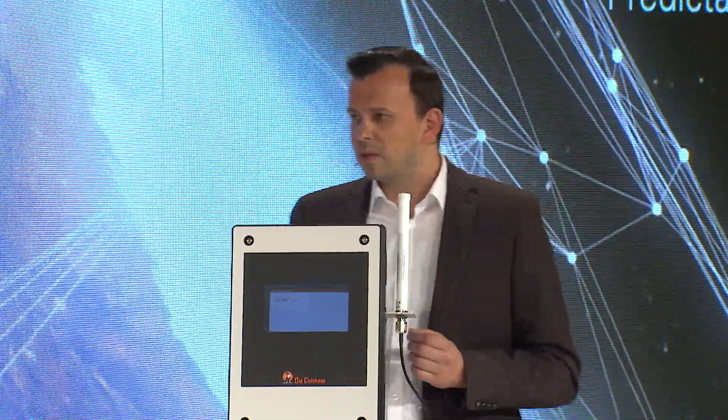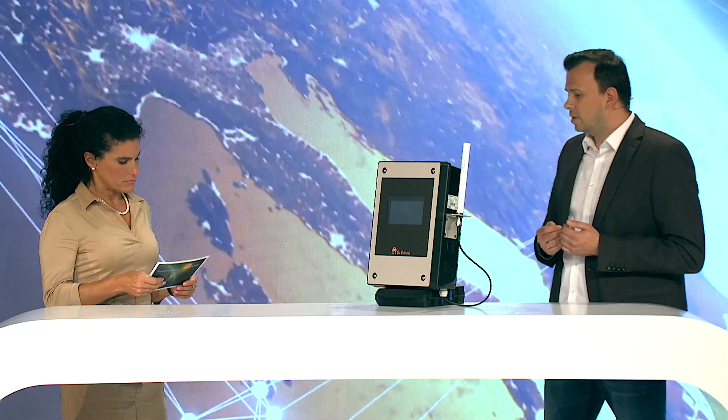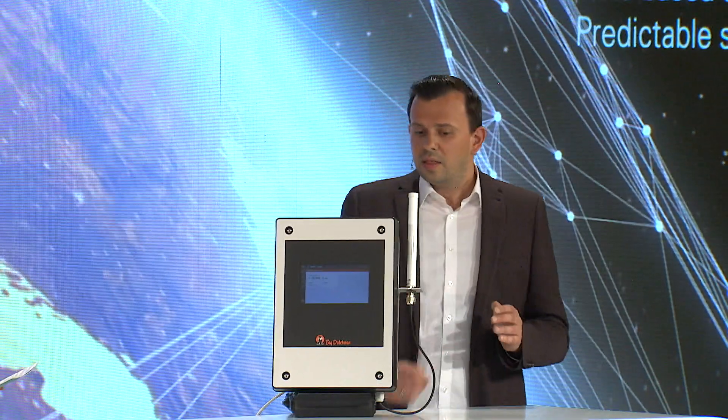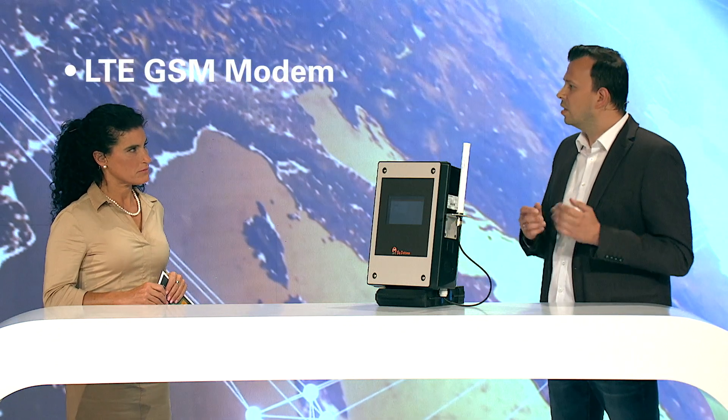There are many more challenges. Orbit X is provided to customers globally, and a common problem is that internet is not available on the farm. Although a lot of information is collected on the device, internet access is needed to make that information available via BFN Fusion, and it can be very difficult to get internet on site. Therefore, Orbit X always has a built-in 4G modem which allows mobile connection to the internet.